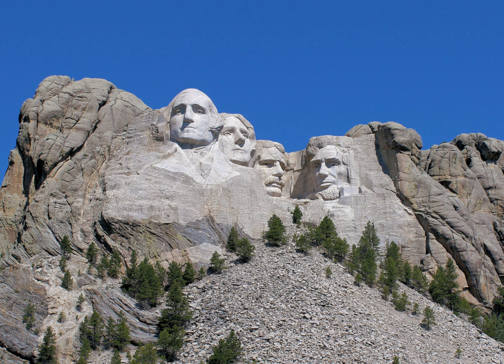The carving of Mount Rushmore involved the use of dynamite, followed by the process of 'honeycombing,' where workers drill holes close together, allowing small pieces to be removed by hand. In total, about 450,000 short tons of rock were blasted off the mountainside.